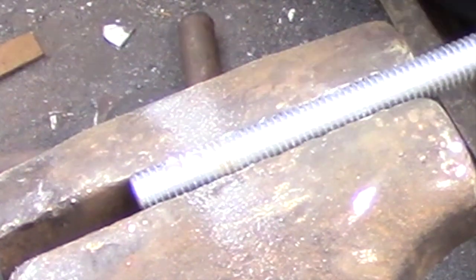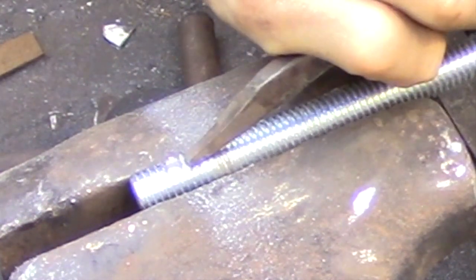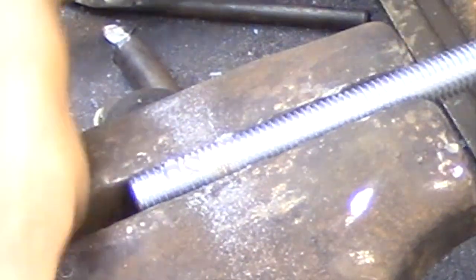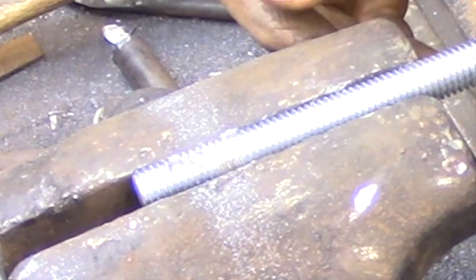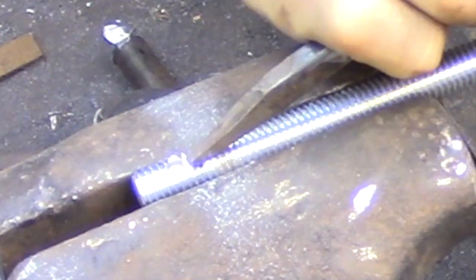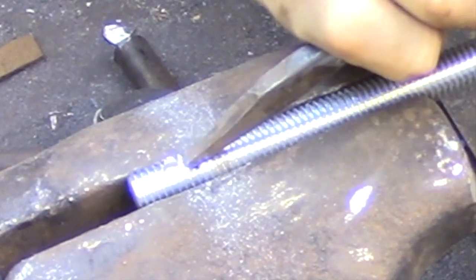Here I'm cutting a keyway that's going to lock the outside door handle to the latch mechanism. I'm going to be threading the decorative nut that I turned last time up to this keyway, and then I'm going to have the key sitting inside and braze the whole thing together as a unit.